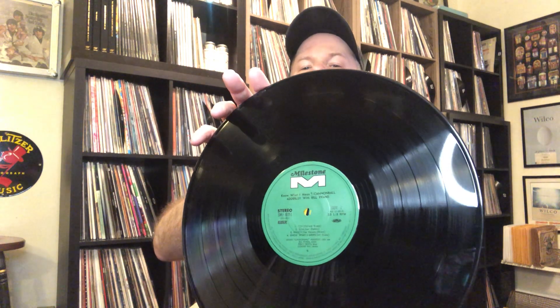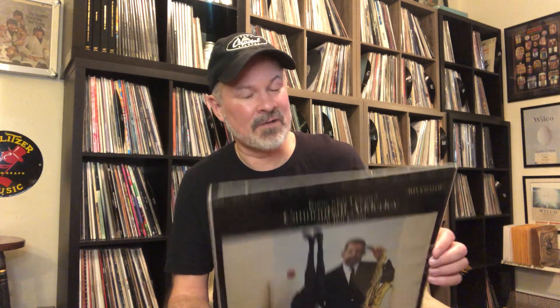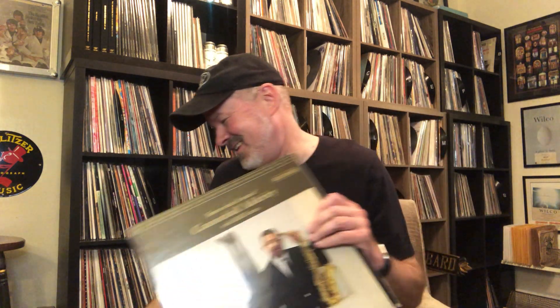I picked this up a while ago — Cannonball Adderley with Bill Evans. This is a Japanese pressing. Mind blowing. Absolutely mind blowing. I don't know what else to really say about it. It sounds phenomenal. If you can get a copy of this, grab it. It's really, really good. Waltz for Debbie, Goodbye, Venice, Toy, Elsa — Cannonball Adderley and Bill Evans. It's stunning. Pick it up if you get a chance. It's not cheap, but maybe you'll find a deal on one somewhere.